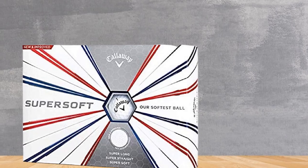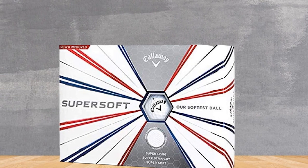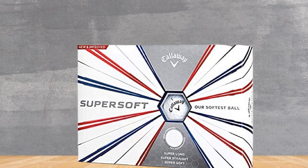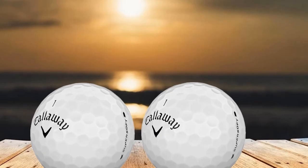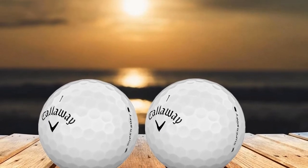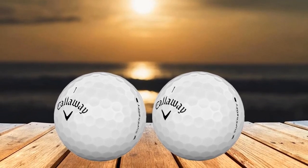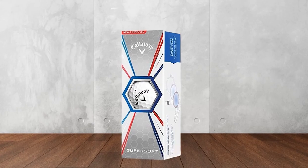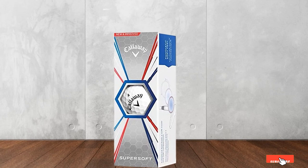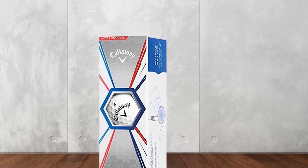In addition to that, a new low-drag HX aerodynamic design, which is unique to these Callaway balls, also contributes to greatly reducing air resistance, better correcting the ball flight while extending the ball travel time in the air. As a result, slices and hooks off the tee are greatly reduced while your shots are able to reach an extraordinary distance. However, Callaway SuperSoft balls seem more suitable for beginners who do not demand great spin control over the balls due to those features above.